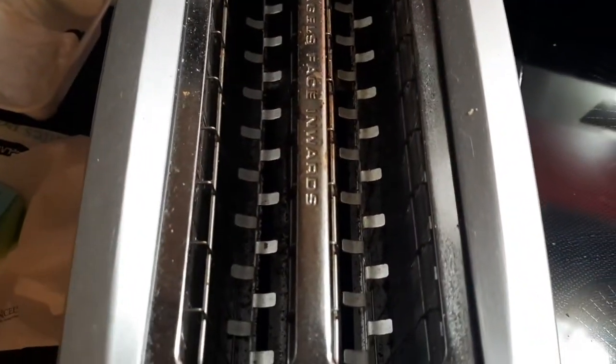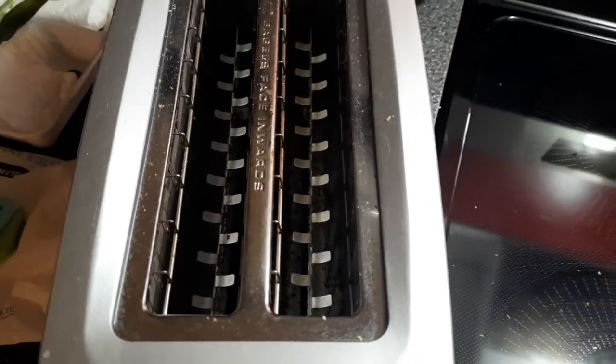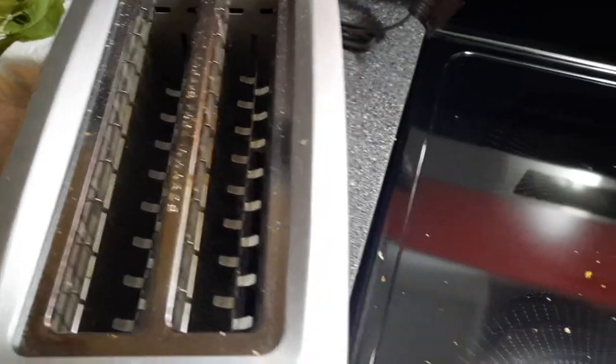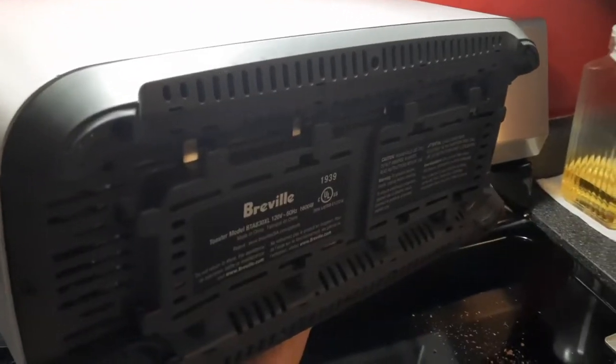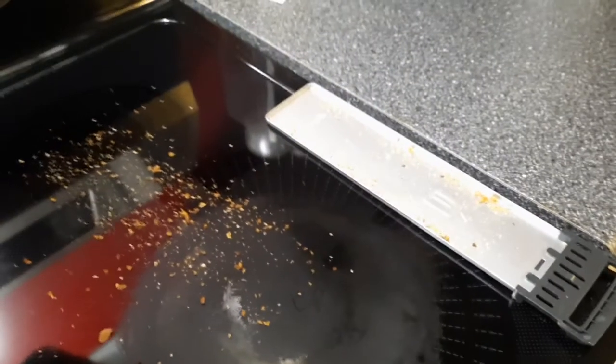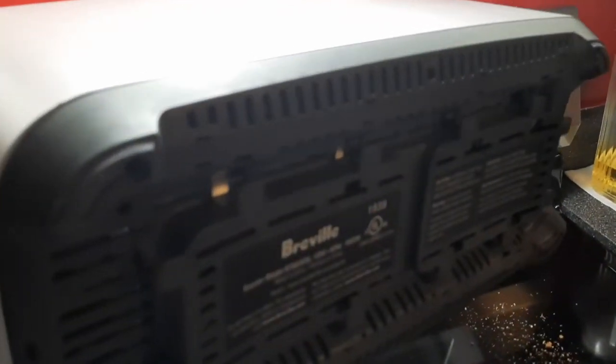I was holding it with one hand and had to poke it out with something. It's still quite messy in there — there's a whole bunch of crumbs and you cannot get them from the bottom; it's really closed up. If you want to open it up and clean it with soap and water, go ahead — I'm just not sure I want to risk that.